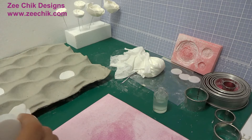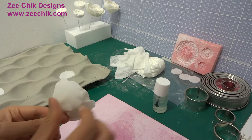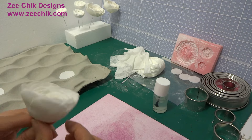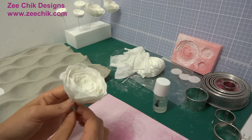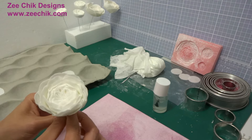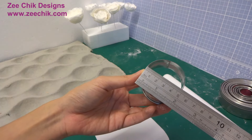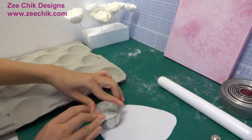The flower can be finished at this stage — you just need to add a calyx for it. But if you want a fuller flower, continue the steps and add more paste for the petals. I have cut 6 circles for the outer layers here.